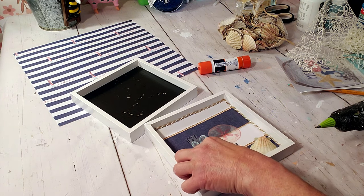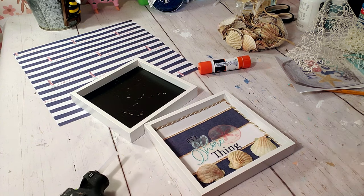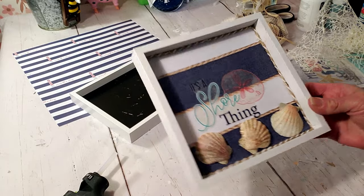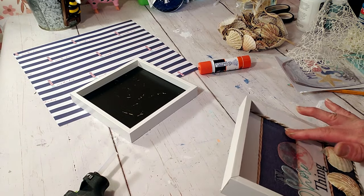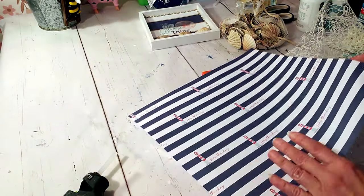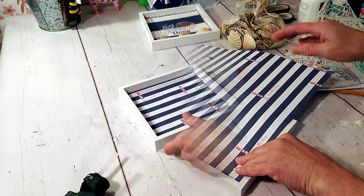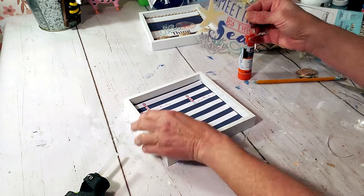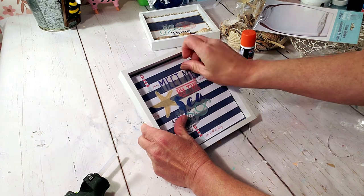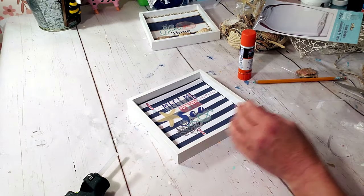I placed down three shells — I was thinking about painting them but left them as is. Now I'm working on the other frame using different craft paper. For this one I'm placing down a different glass sticker. I'm not going to put shells on this one — I'm actually going to put just mesh ribbon on the corner.